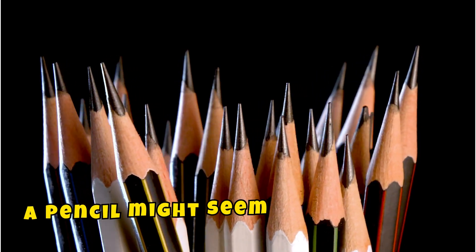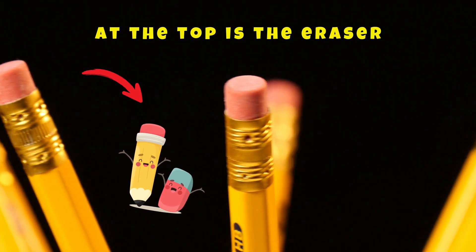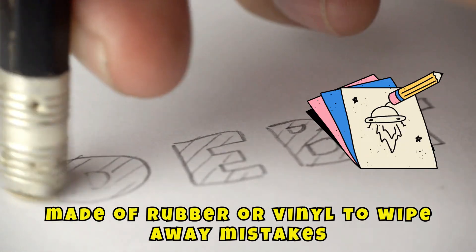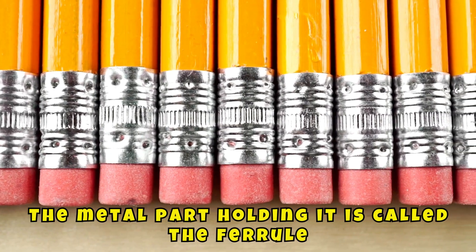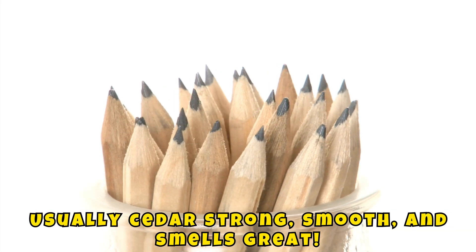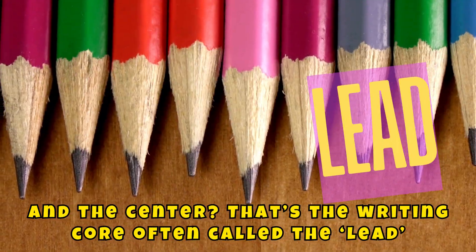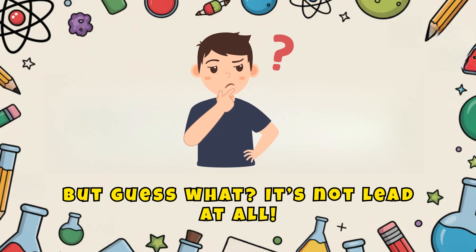A pencil might seem simple, but it's full of cool design. At the top is the eraser, made of rubber or vinyl to wipe away mistakes. The metal part holding it is called the ferrule. The wooden body is usually cedar — strong, smooth, and smells great. And the center? That's the writing core, often called the lead. But guess what? It's not lead at all.